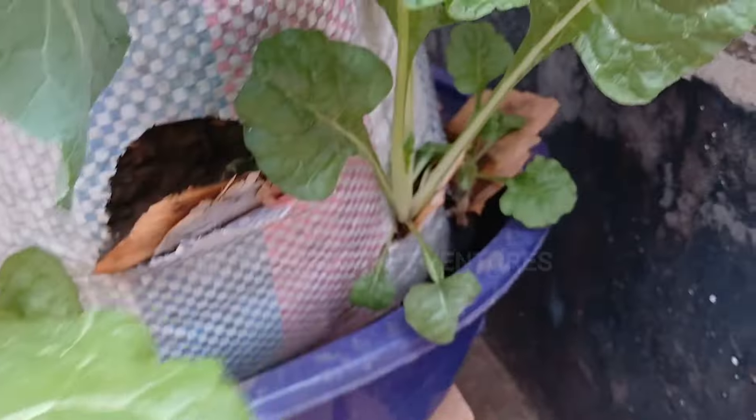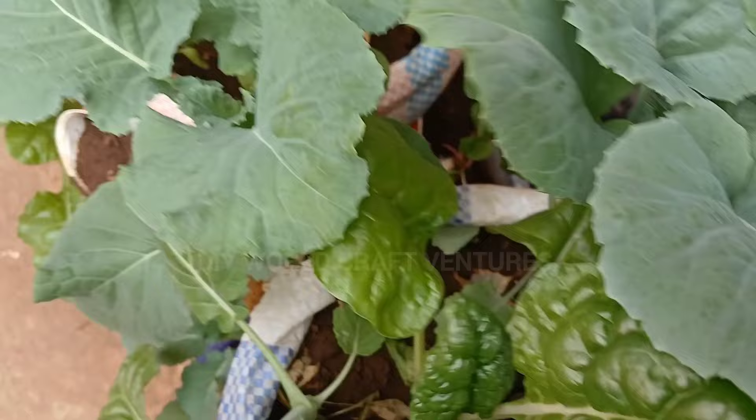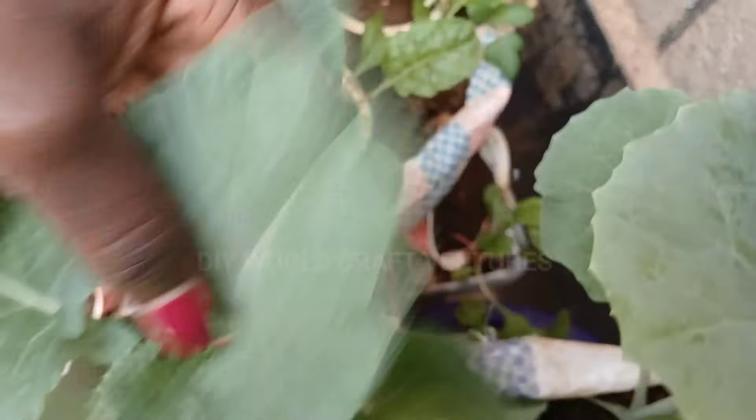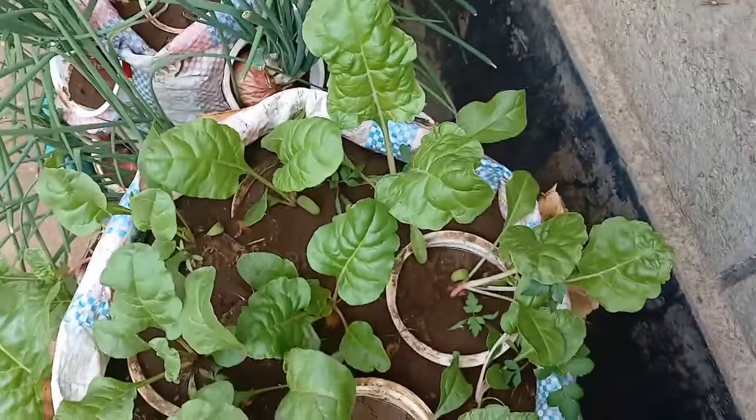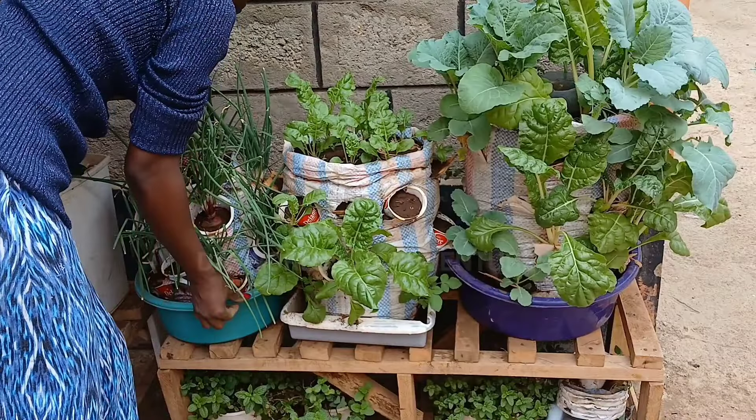Welcome yet again. So there are two different sacks. The one I'm just showing you now I feel is not going to be possible to replant because it is so much grown, and what I'm just going to do is harvest it so that I can give it more space for expansion.